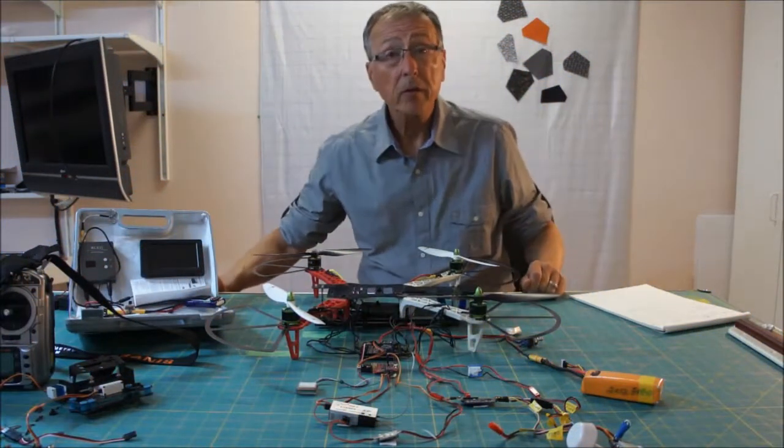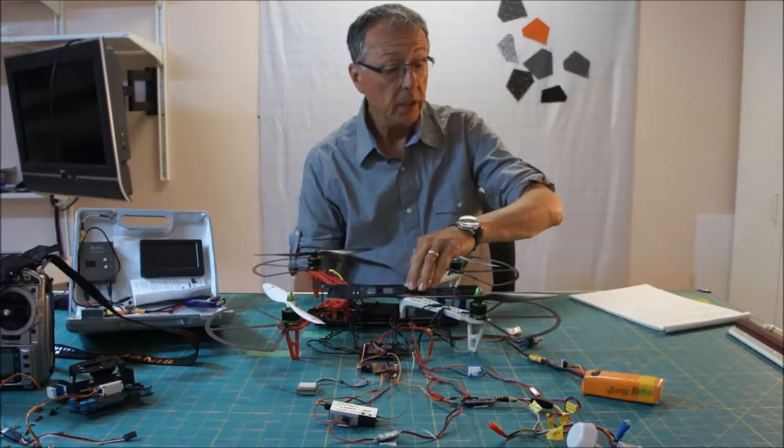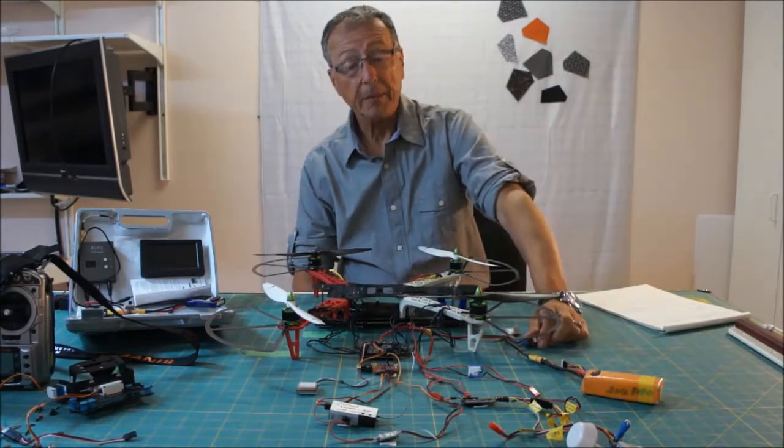Hello and welcome to Emerald Meadows, your one-stop channel for all things RC and quilting sometimes.